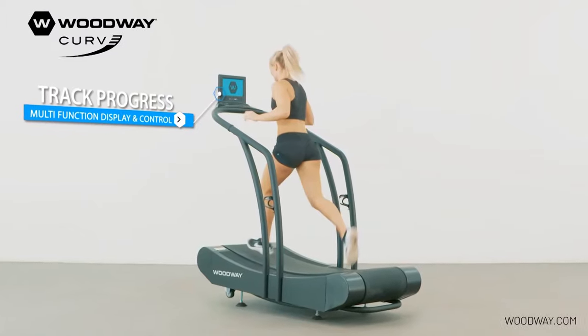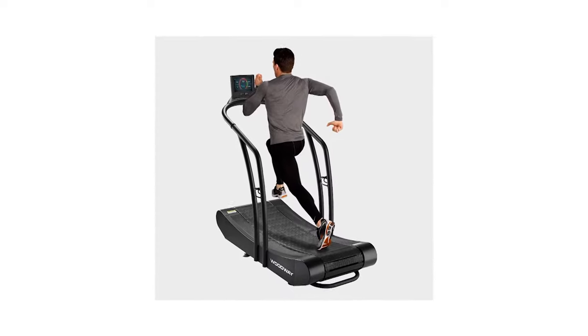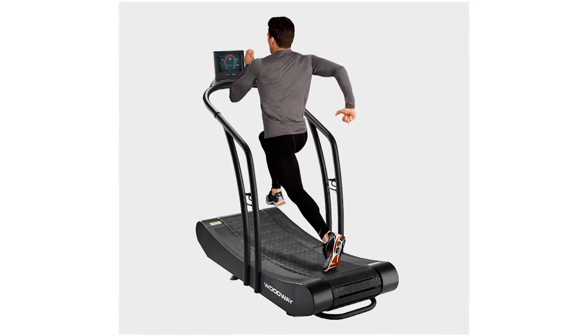It is compatible with wireless heart rate monitors. With the right software, you can track your heart rate over several sessions and generate graphs for analysis.